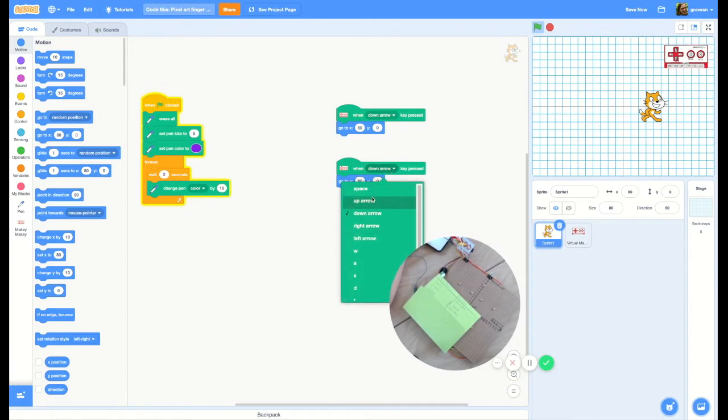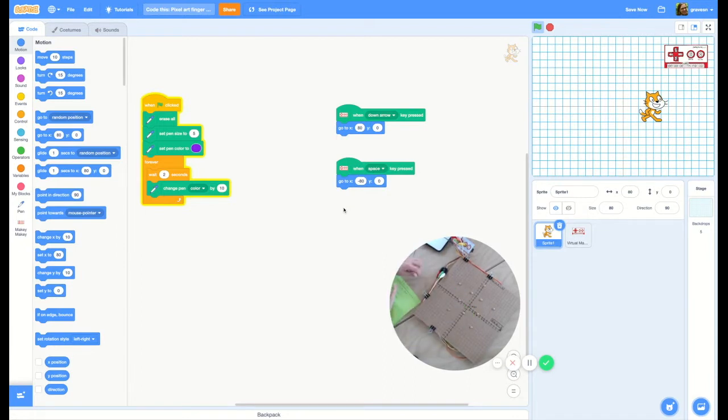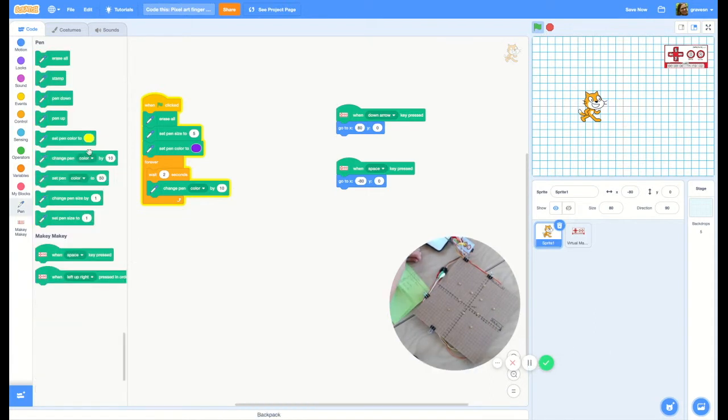We're going to make him go on the other side to negative 80. So now when I touch here and here, it's moving. But I haven't set the pen down, so let me set the pen down. Here's the pen tool — it's here in the extensions, and you're going to want to drag this pen down and set it right here so that it's down.